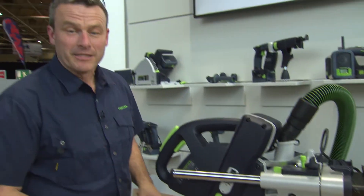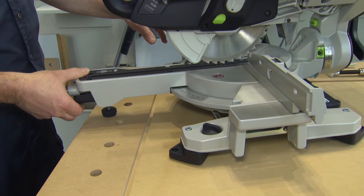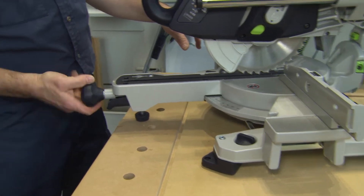All important angles can be selected and engaged. After selecting an angle, I tighten the screw and get the correct angle straight away.